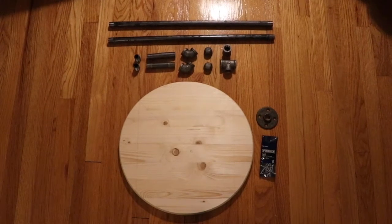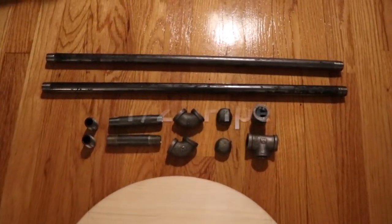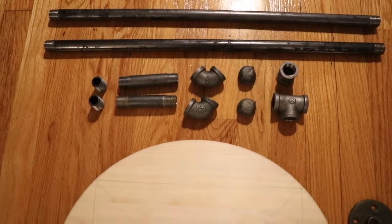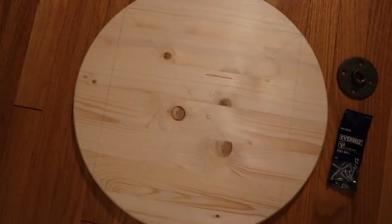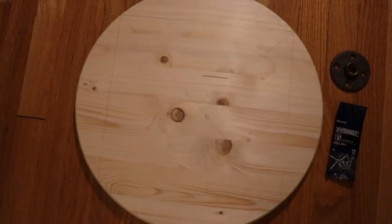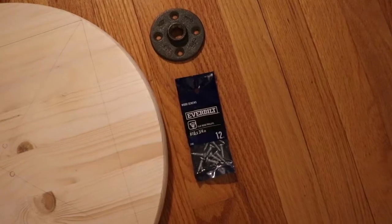These are all the parts that you'll need. We've drawn a square on the circle so that we know where the center is, to attach our pole. We'll be done with these parts and screws here.